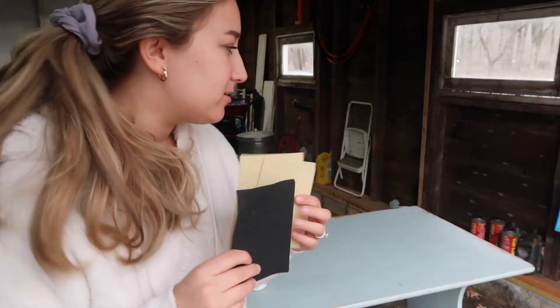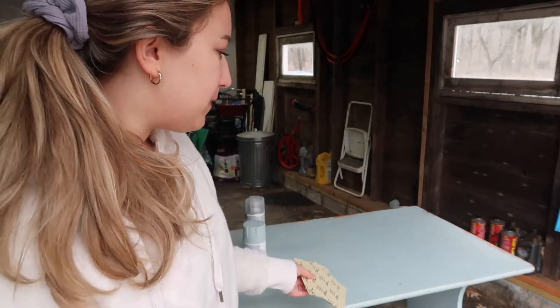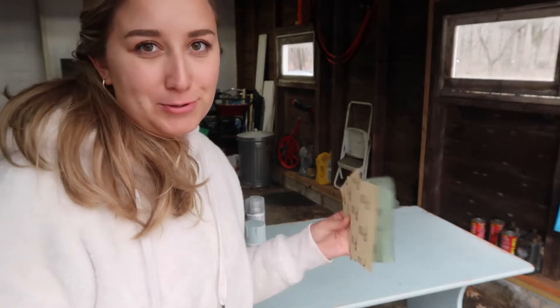I just have some sandpaper from the Dollar Tree and I'm going to rough up the edges especially, so that the paint can grip to it better this time.